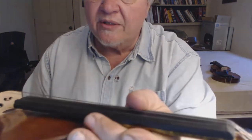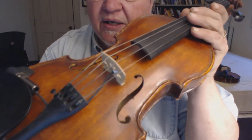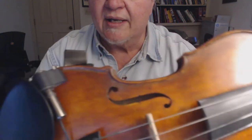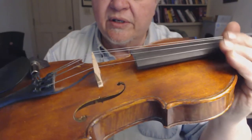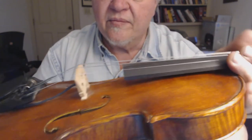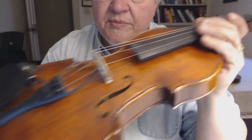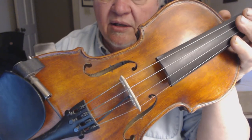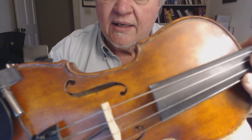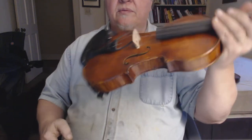It's got an ebony fingerboard, tuners, and fine tuners in the tailpiece. For this fiddle I rigged a Bags bridge pickup with a carpenter jack because I've been playing it at contra dances and I go direct with the sound system. I go through a Tone Dexter preamp and it gives me a nice acoustic woody sound without feedback and plenty of volume. It's a good fiddle for stage performance — nicely balanced.